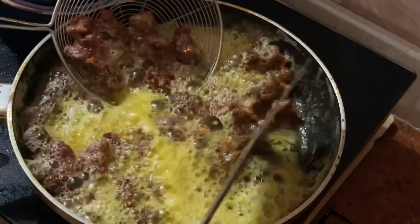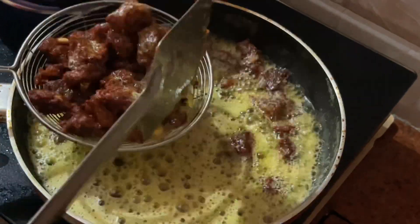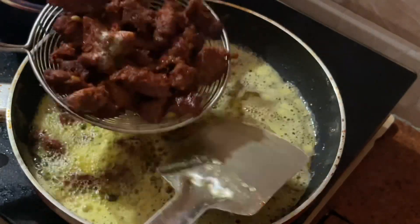Now the beef is ready to fry. We will fry the beef.